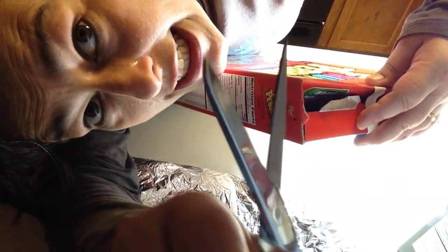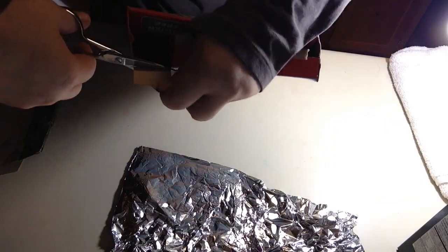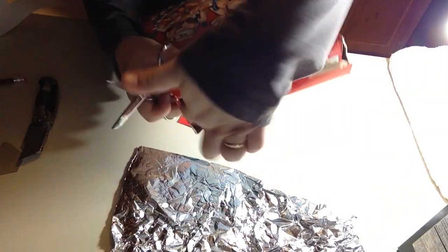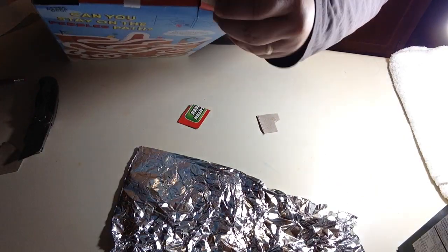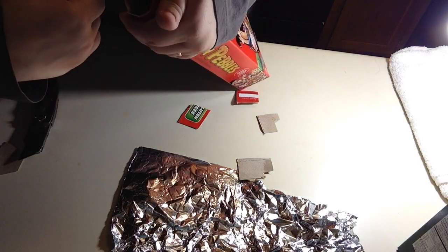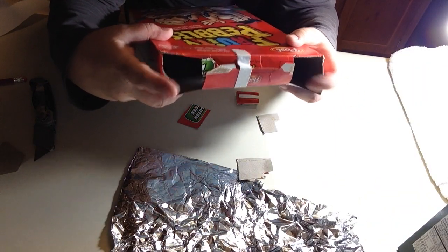Adult supervision necessary. All right — one hole. Now we have two holes.